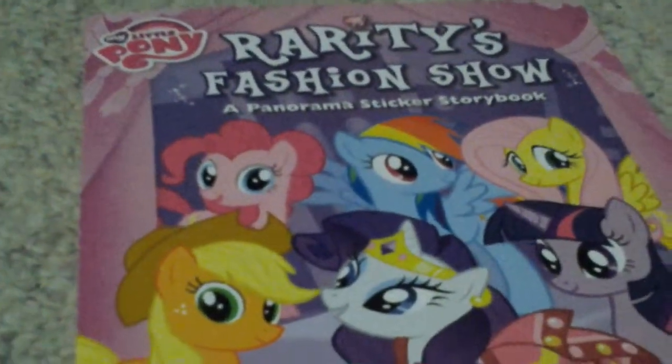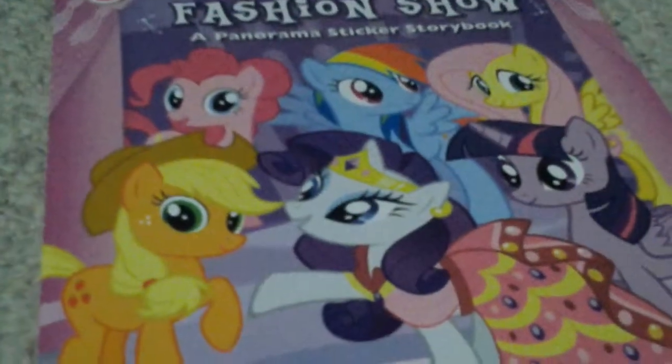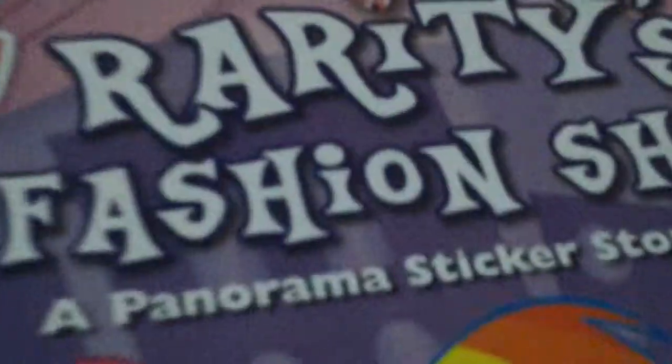Hello Milo Pony Lovers, this is Minds of Planet Sparkle here. I know I reviewed a book yesterday — literally the Applejack one — I don't have it around right now. I'm in my regular recording studio, as you can see, my Milo Pony. Ignore the M&M.